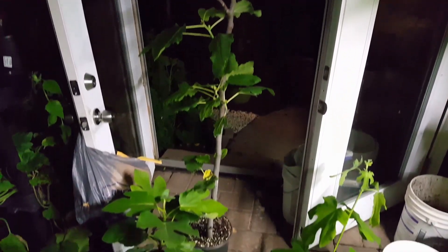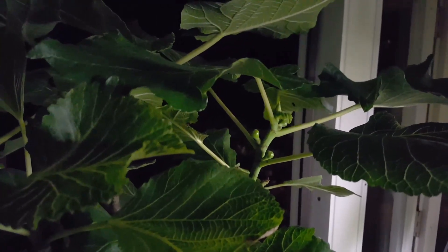This is a Malta Black air layer for one lucky person. It is a very, very nice tree. I'm really happy with the way the shape came out and the branching on this guy. You can see it is already just loaded with figs or figlets. This should ripen some beautiful figs this year, and I think the person will be pretty happy. It's a very nice air layer.